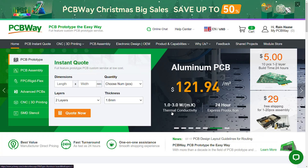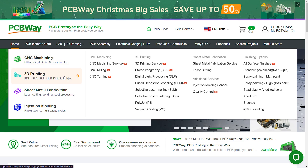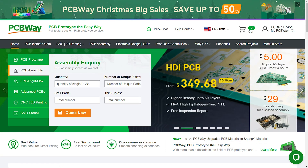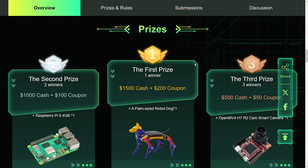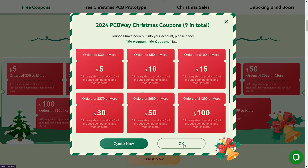PCBWay is your one-stop shop for all your prototyping and manufacturing needs, like PCBs, PCB assembly, CNC machining, 3D printing, sheet metal fabrication, injection molding, and even more at great prices. They also have a design contest going on right now where you can win some awesome prizes, and even a big Christmas sale, so there's no better time than now to use my link in the description to sign up and make your designs reality.